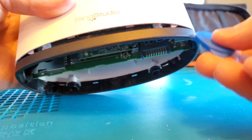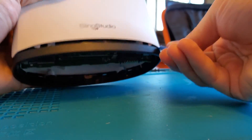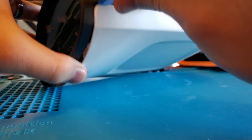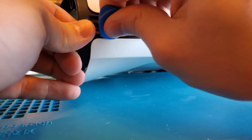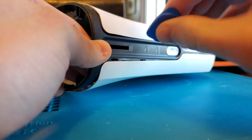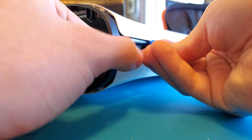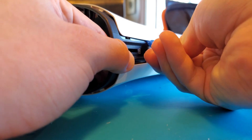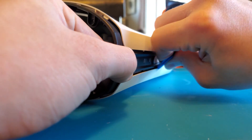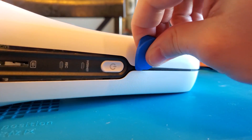Next we want to get the white covers off. It might be better to start at the top. Work the plastic tool into the crack between the black plastic and the white plastic, gently working your way around the Sling Studio. These are plastic clips so they can break easily, so do it at your own risk — just gently move the tool along the crease, popping those little clips out as you go.